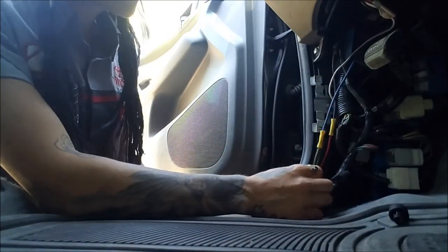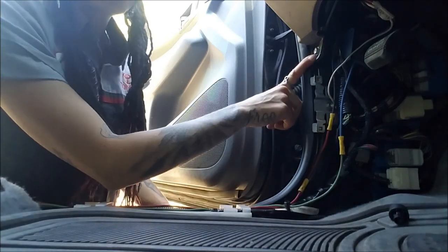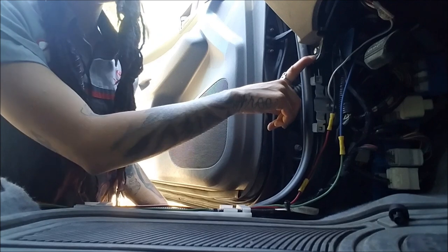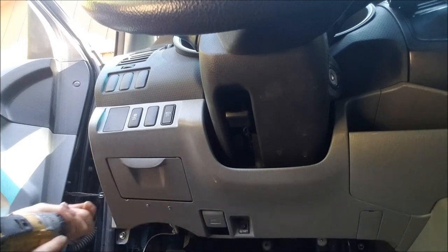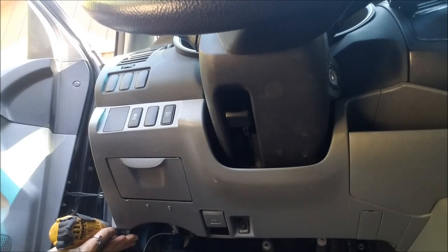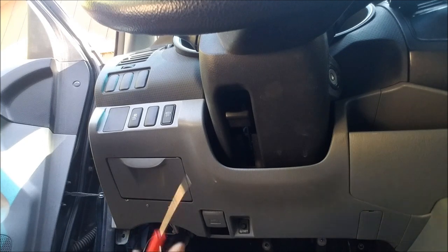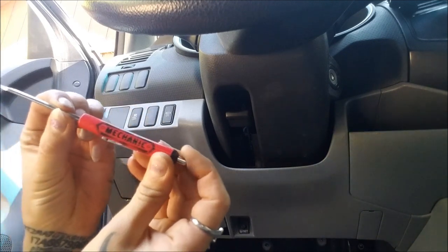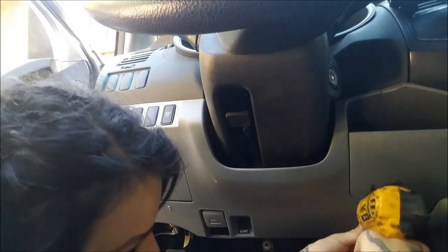I did not do this wiring, so don't judge. Next, right here we're going to see a 10 millimeter bolt, and there's another 10 millimeter bolt on the other side. So there's this one right here, and then there's another one hiding — using my humble mechanic pocket screwdriver — there's another one right here.